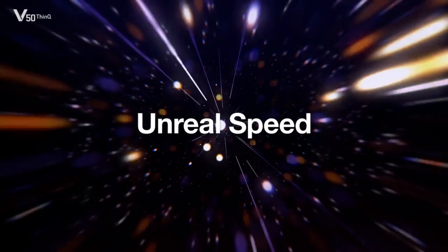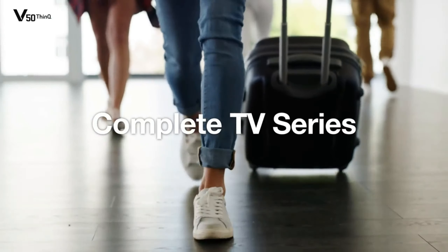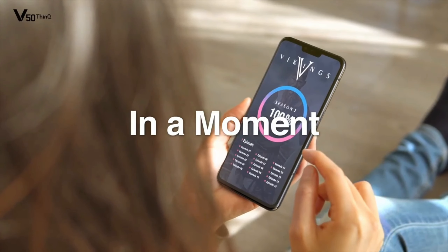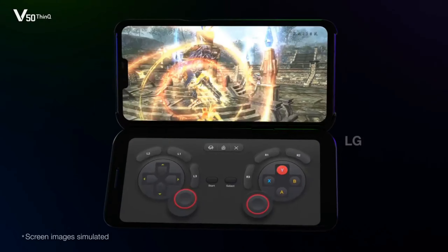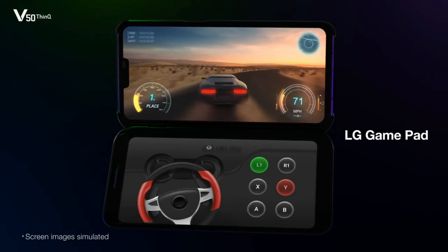The phone comes with stereo speakers and is packed with a 4300mAh battery with fast charging support. Importantly, the phone also supports the LG Dual Screen and stylus pen, both sold separately, so you can effectively make this smartphone a foldable device just by buying a screen with a cover.